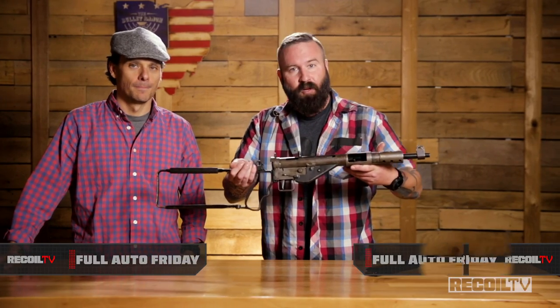This gun you probably remember from a lot of World War II movies. It has been used in every conflict since 1941 to present day, because between 1941 and 1945 they made about 4 million of these things.